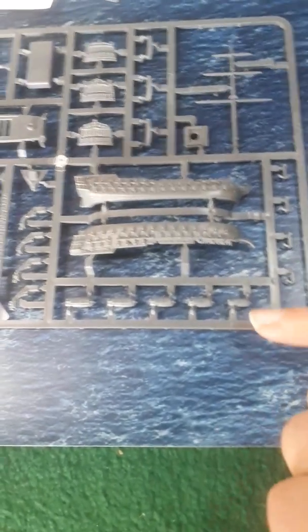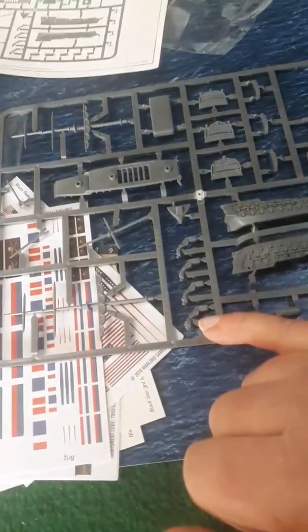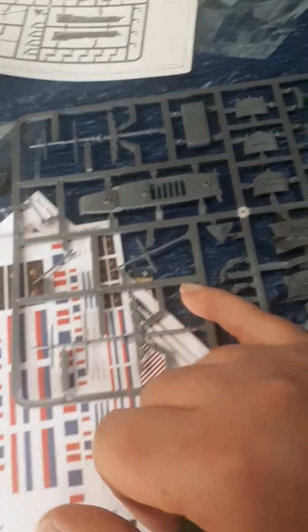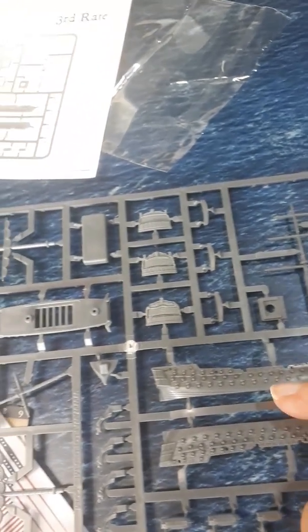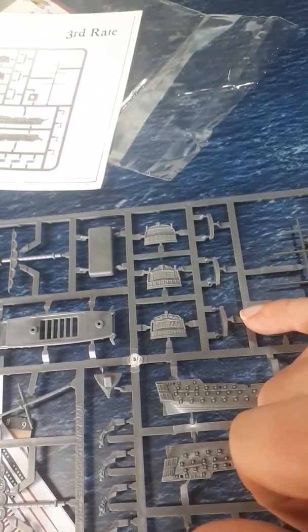We can see we've got a number of longboats, anchors, the hull pieces, four figureheads to choose from, our masts, three sterns to choose from, along with a choice in different deck tops, maybe.